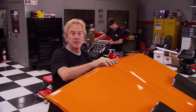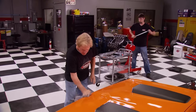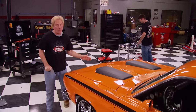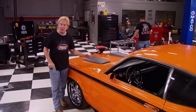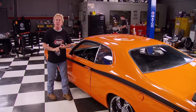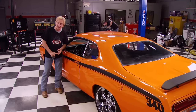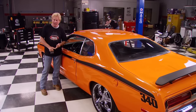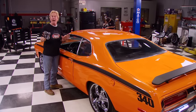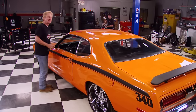We'll finish our budget build after the break. Meanwhile, we're just loaded with Duster trivia today. In addition to the 340 and 360 Dusters, did you know other models came along with names like the Gold Duster, the Silver Duster, the Space Duster, the Duster Twister? And this one ought to tickle you — the Feather Duster. No lie. We'll be right back.